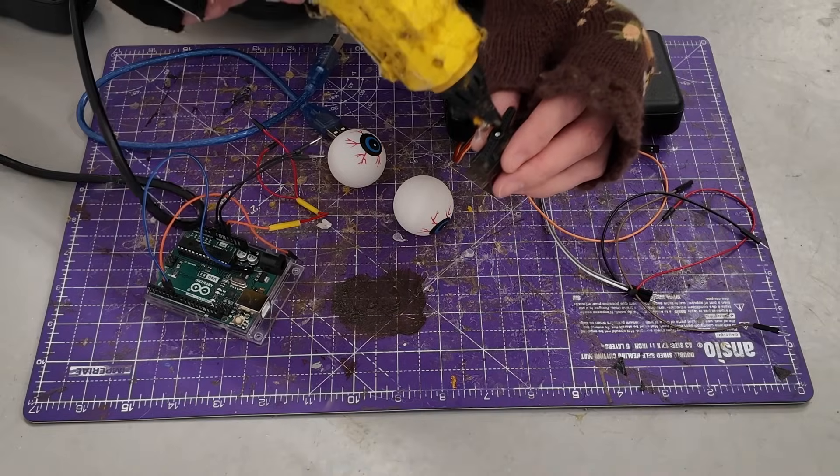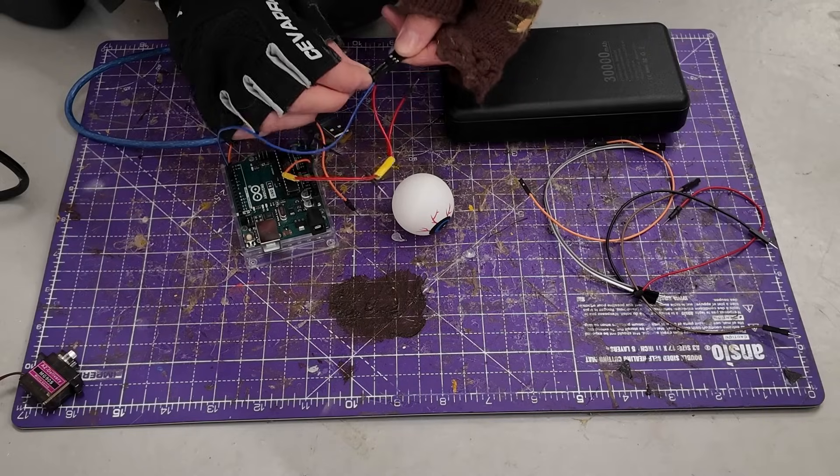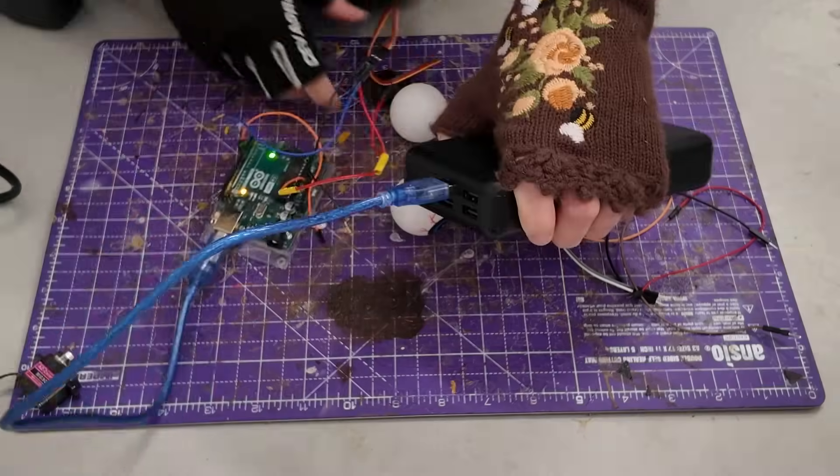With a servo, a servo arm that commonly comes with the servo, and your eye of choice, you can glue the eye onto the servo arm. Then you hook up the power and its brain to get it to move — I'll go into this later.